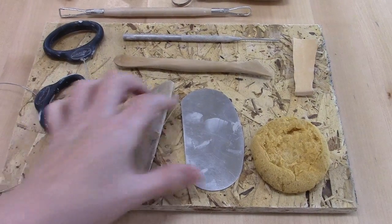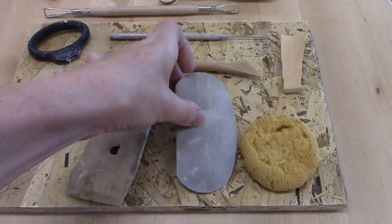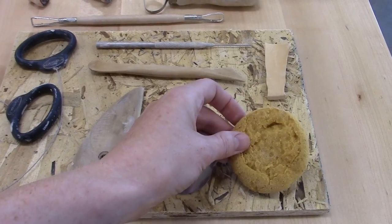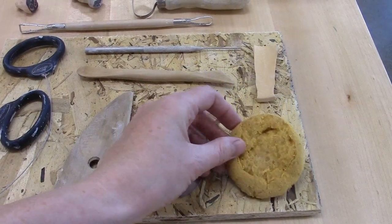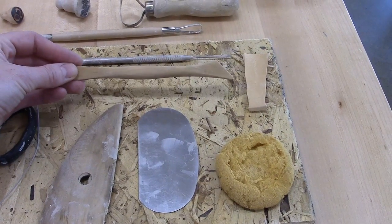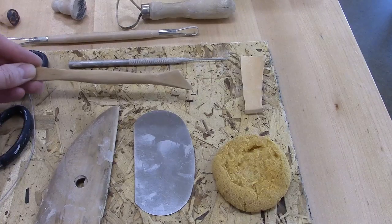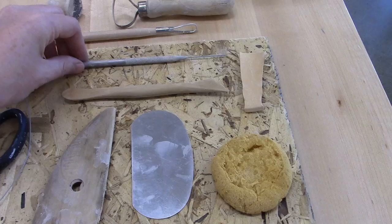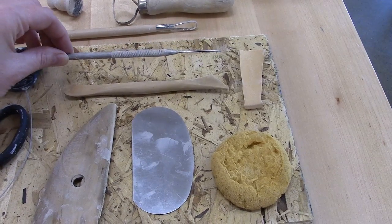You've got a wooden rib, a metal rib that's going to be useful particularly for bowls, a sponge of some sort — yours might be a little bigger when it starts out — a wooden knife, mine's shaped a little differently than the ones that come in the kit, but it's got to have a wooden edge at the bottom to make it work, and a needle tool of some sort.